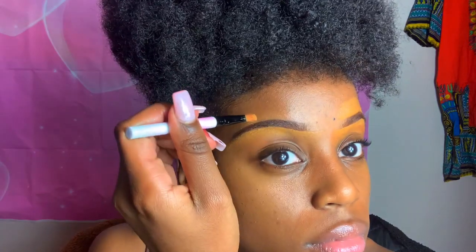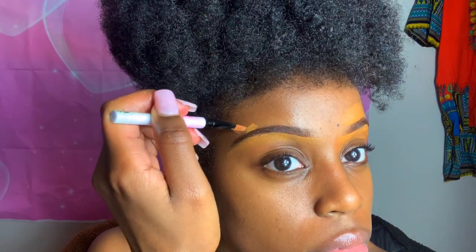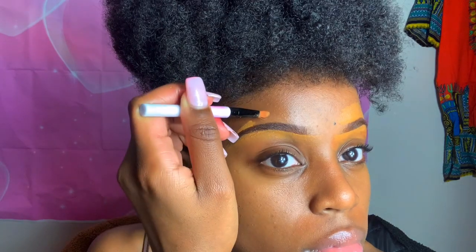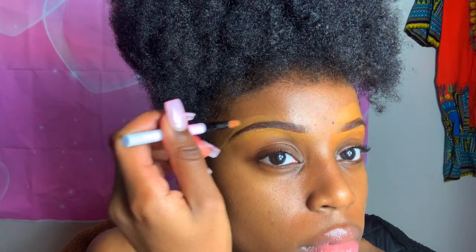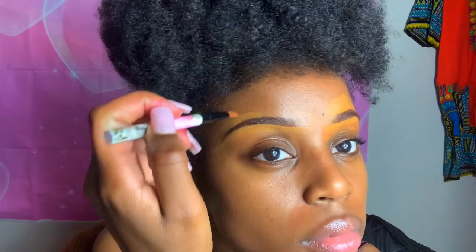Now we're about to go to the top part for the second brow. I really like this shade — it is a bit lighter, but when I blend it out it matches my skin tone, so it's easy to work with.